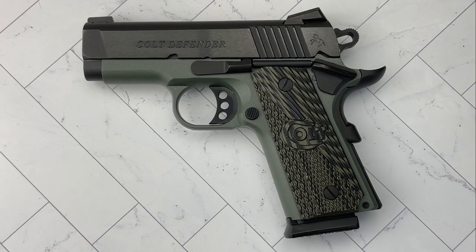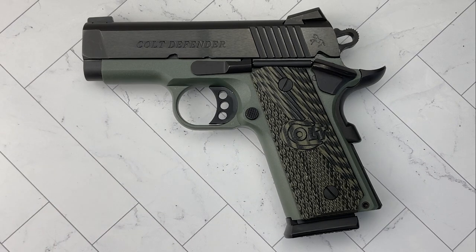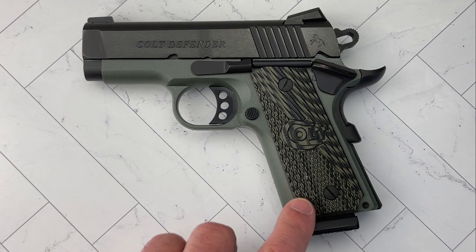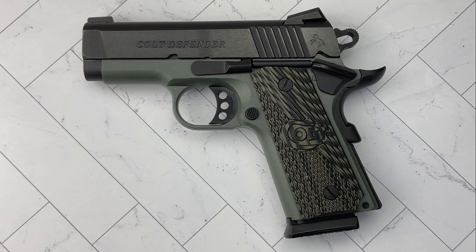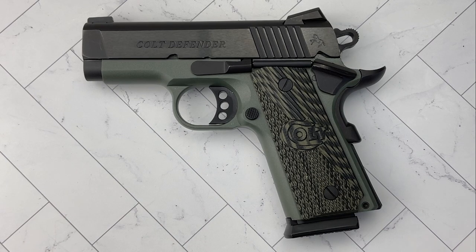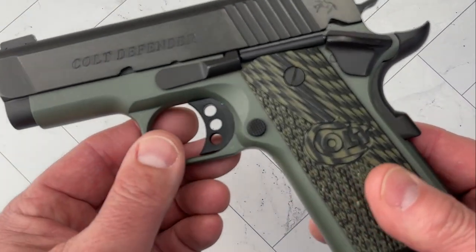Hello everybody, MD Polo here, thank you for joining me. On the table today we have a Colt Defender in .45 ACP. It's got a three inch barrel and it is a micro 1911, if you will. It has a seven round mag, seven plus one capacity, and it is an aluminum frame gun made for concealed carry. We'll go over some of the features in a second.